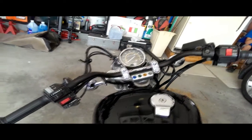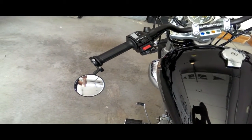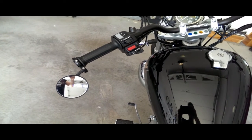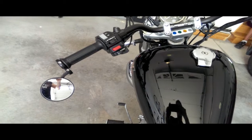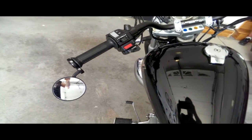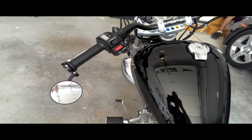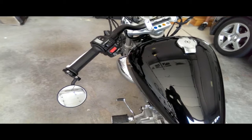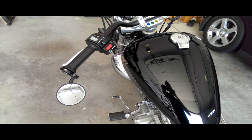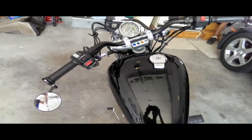Also these little bar-end mirrors are pretty sick. You can get those on Amazon — just search for bar-end mirrors. They work real well. Some people say they vibrate, but I haven't had any issues with vibration at all. Typically it's the Harley riders that complain about that, but this bike is so smooth there's no vibration.